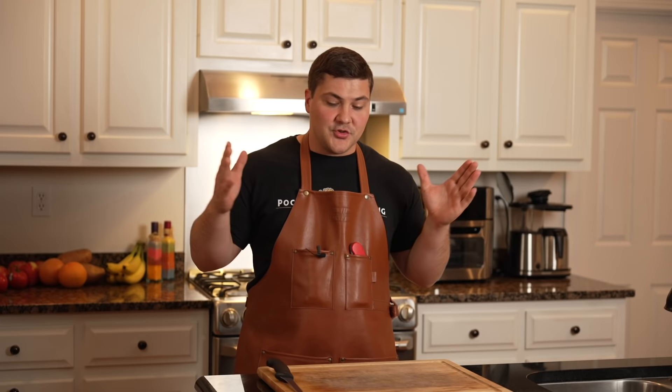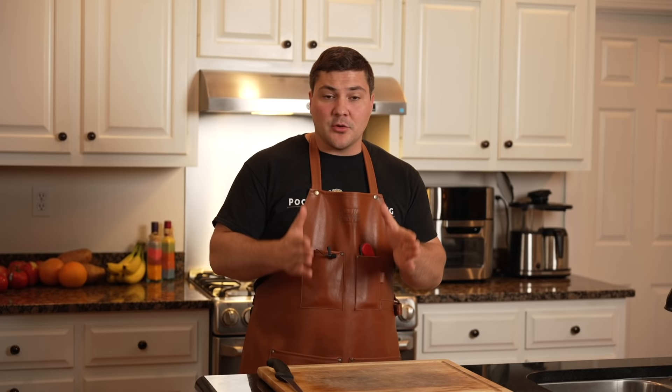I've been getting a lot of questions about how to trim a brisket, so I thought instead of answering a bunch of questions over and over again I should do a video about it. I've trimmed briskets in other videos before but never one dedicated to just trimming. Trimming a brisket the right way won't guarantee you success, but trimming it in the wrong way will guarantee failure.